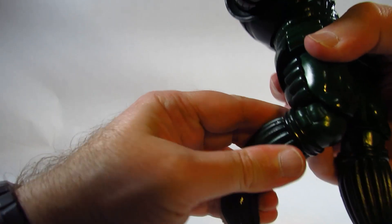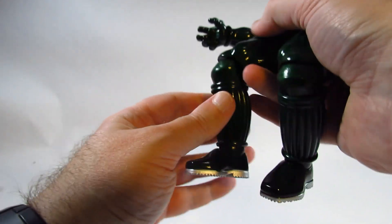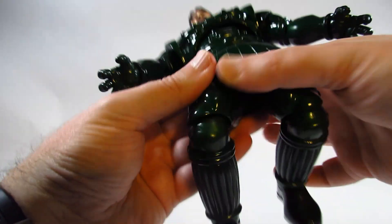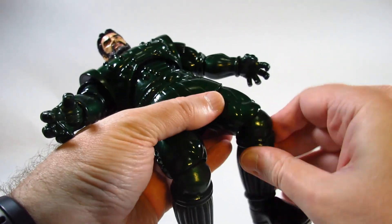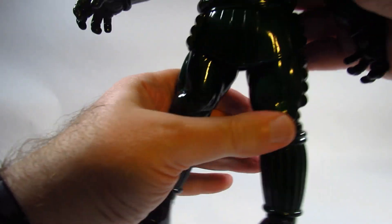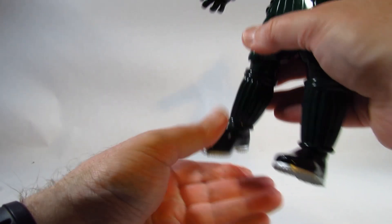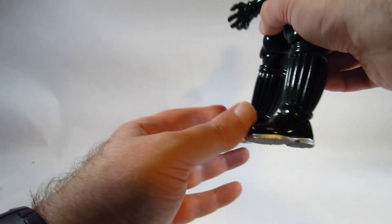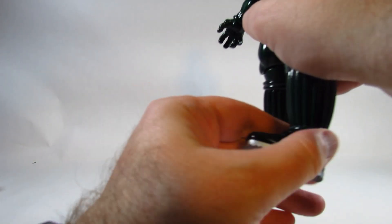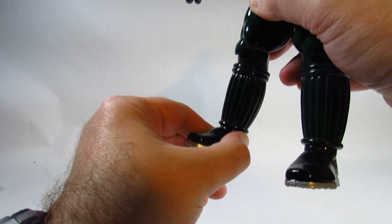We have single-jointed knees and a swivel at the knee. There is no boot cut. The ankles go down a little and up about that far — not very far — and there is no ankle pivot.